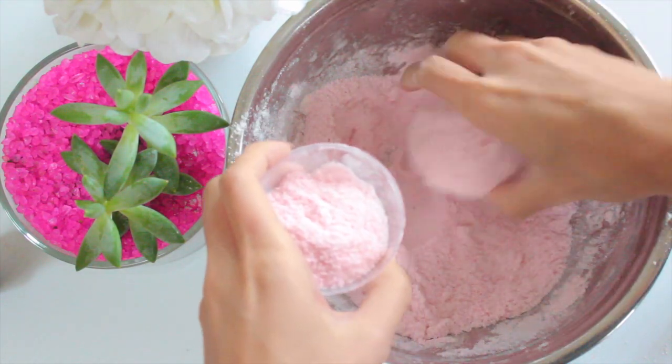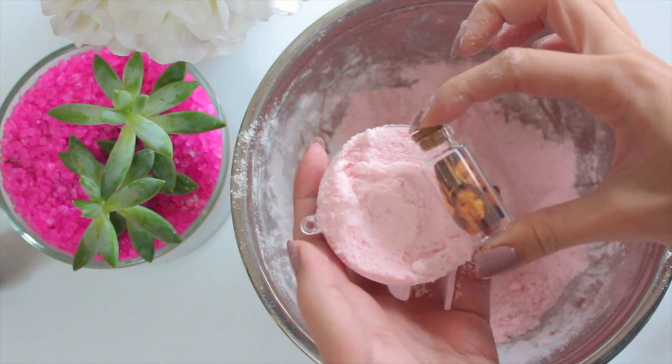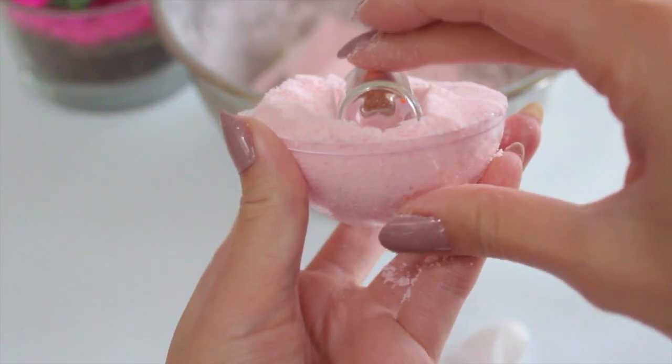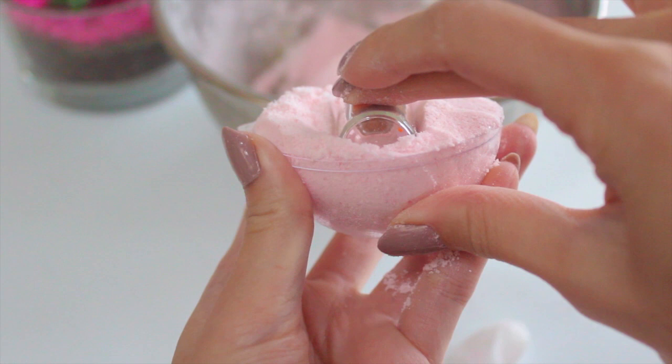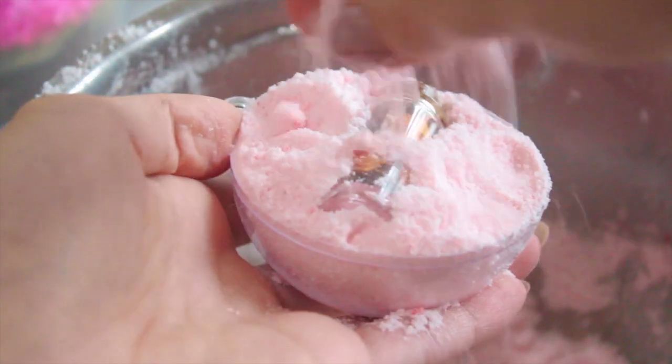Another popular bath bomb question I get is: will food color or food dye stain your tub? It's never stained mine and I never put an excessive amount. Only if you do put an excessive amount might it stain your tub. This color literally took five or six drops and it's already such a beautiful pink color.